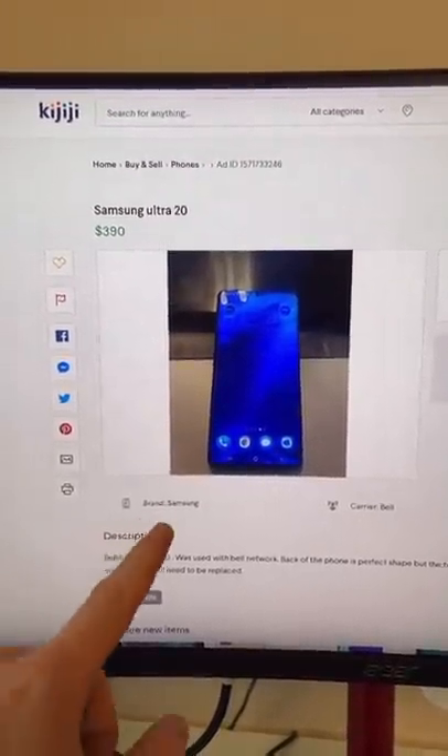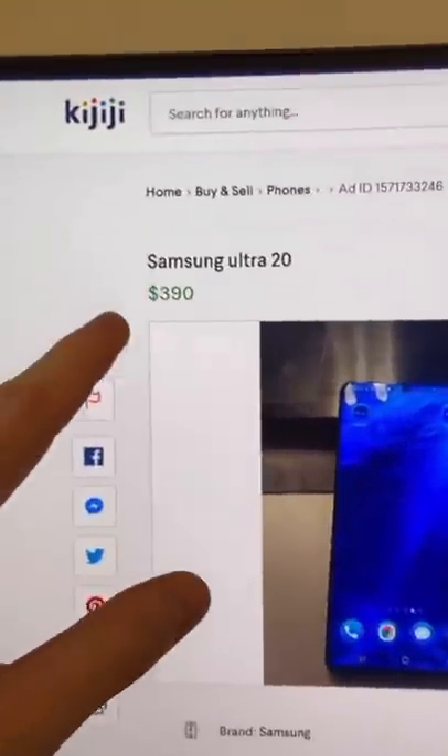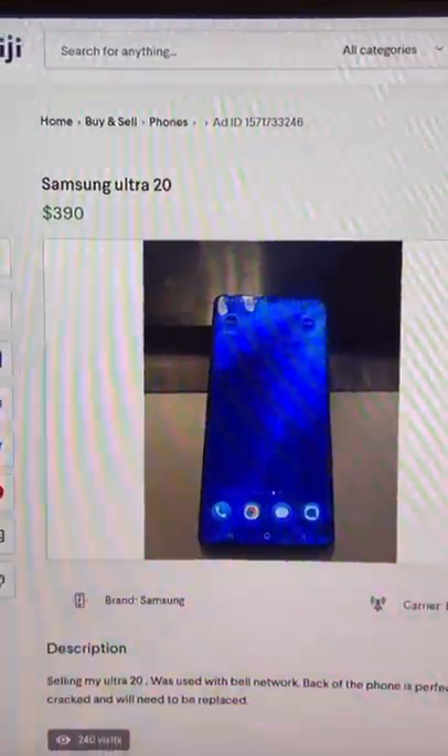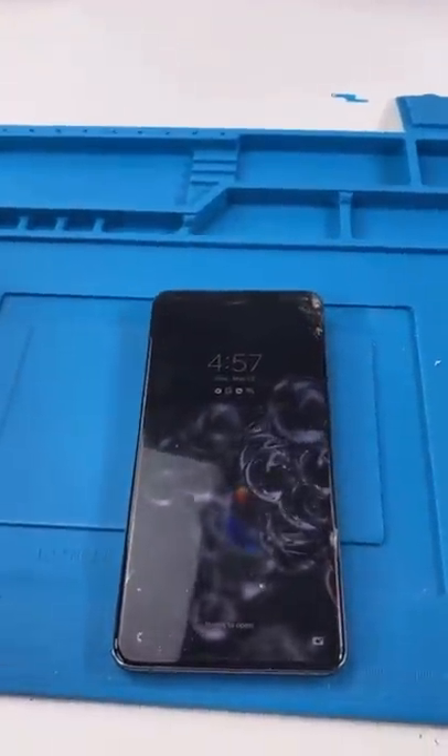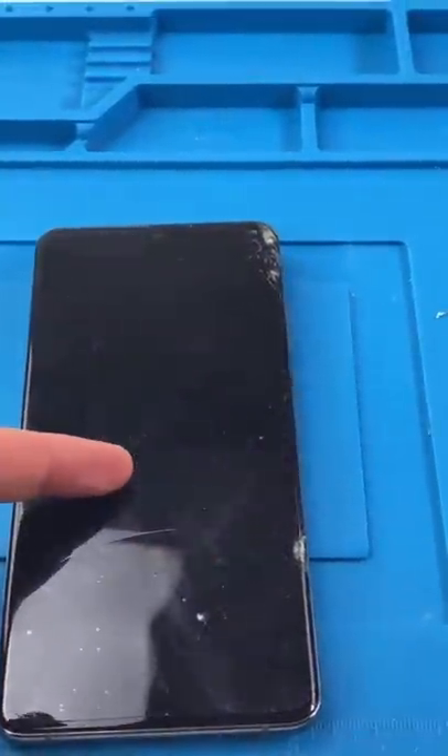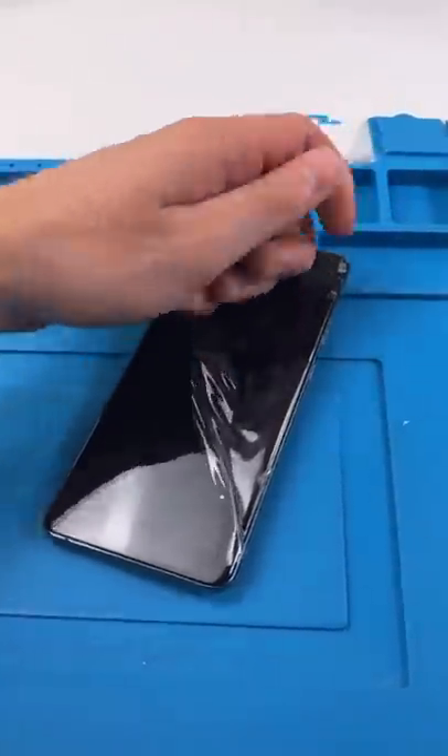We're going phone hunting. We found an S20 Ultra with a cracked screen listed for $390. We got it down to $300. Let's go pick it up. We got the phone. The guy originally bought this for $2,200 and I bought it for $300.